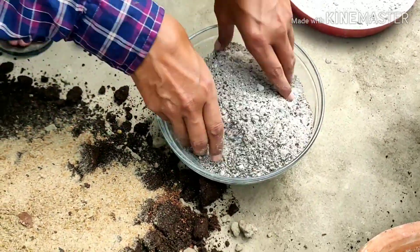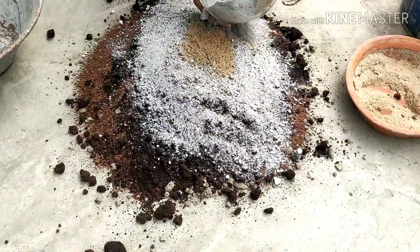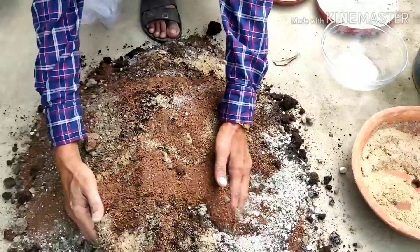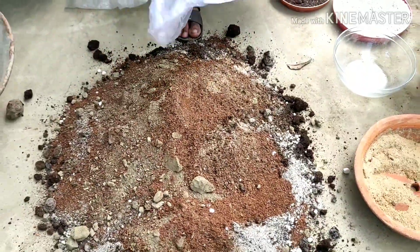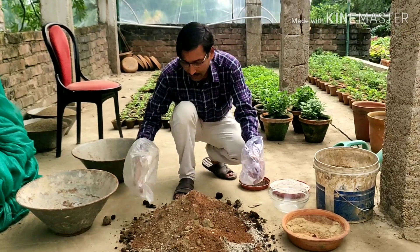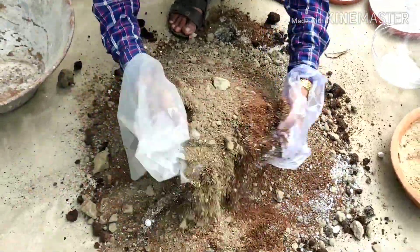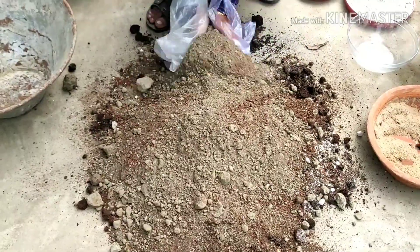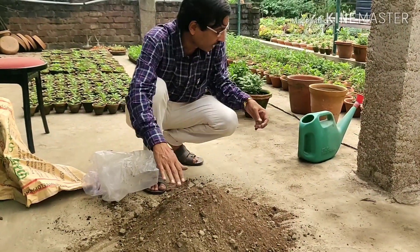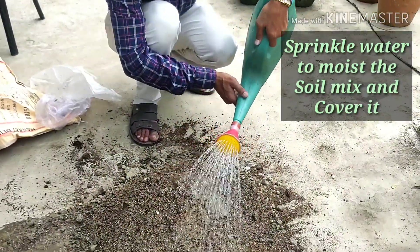Now I will be mixing everything together. If you have gloves, use gloves — that will be better. Or if you don't have gloves you can put a polythene plastic bag on your hands and then mix it all together.